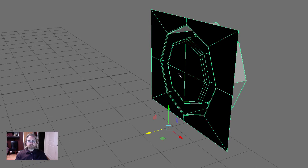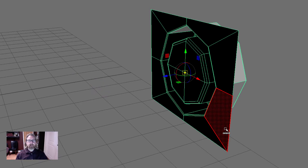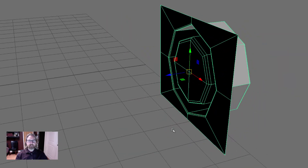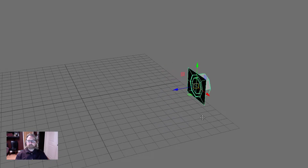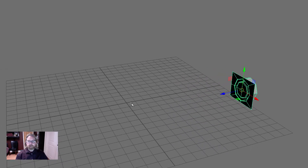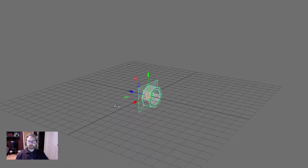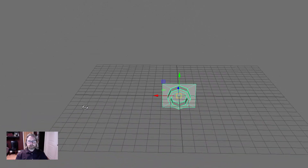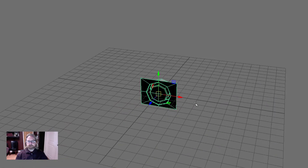Now we want to position the pivot here. Tap the D key to reposition the pivot — we're in Omni mode so we can see all three colors: green, red, and blue. V key, middle mouse button click, and snap the pivot right to the middle. Tap D to exit. Hold X and middle mouse button to put it right on the origin. Now we've got our new piece on the origin with the pivot centered.